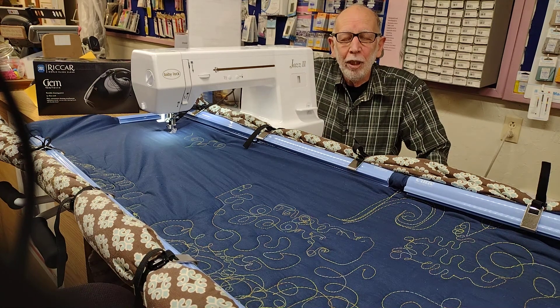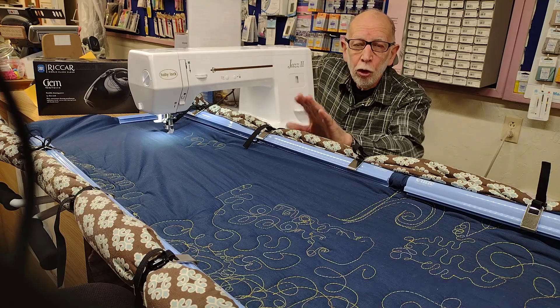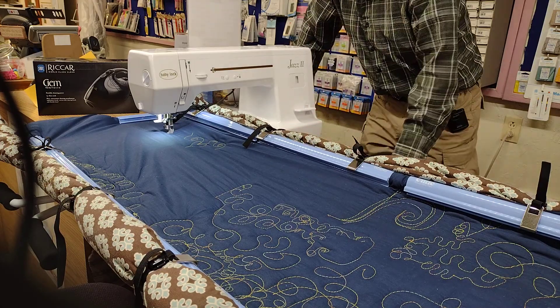Hi, I'm Joe from Electric Hospital and we're going to show you the Baby Lock Jazz 2 and the Grace Quilting Cutie Frame.